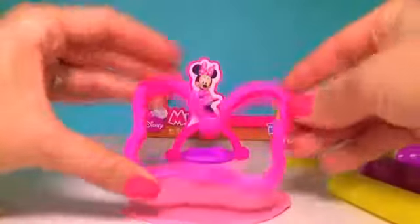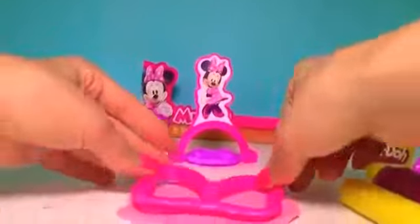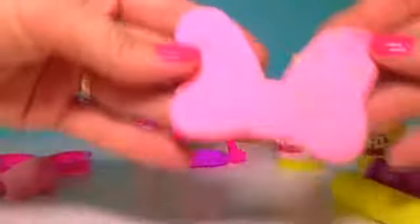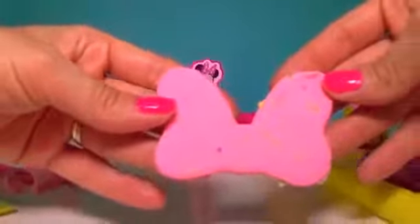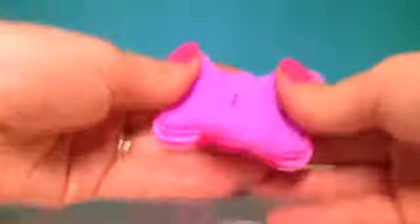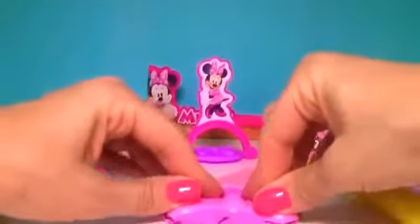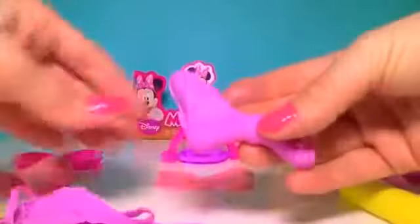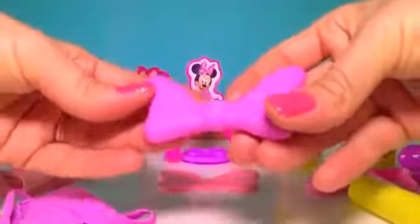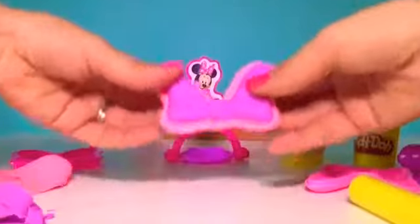Use the big bow mold. Press, lift, and here's the base of our bow. With the bow mold and some lavender Play-Doh, spread it to fill in well and press to get the excess out. We'll put it on top of our pink base.